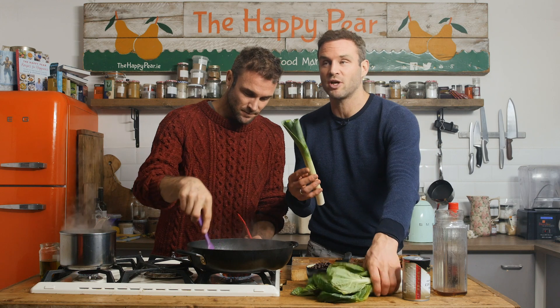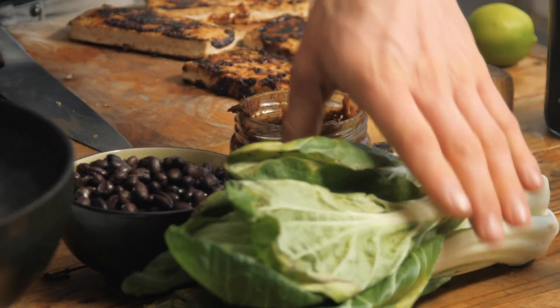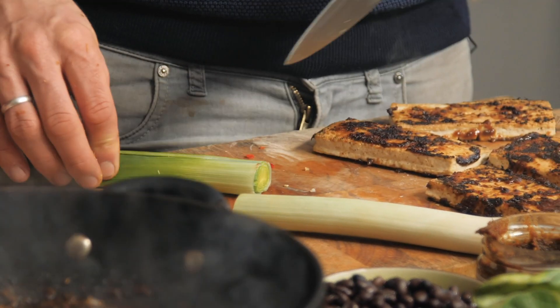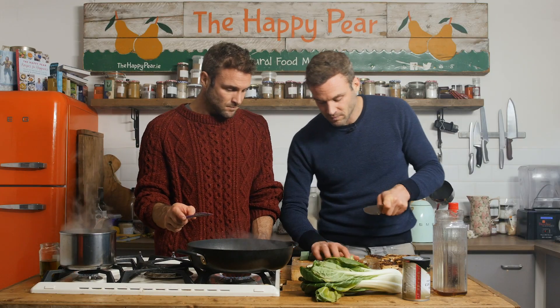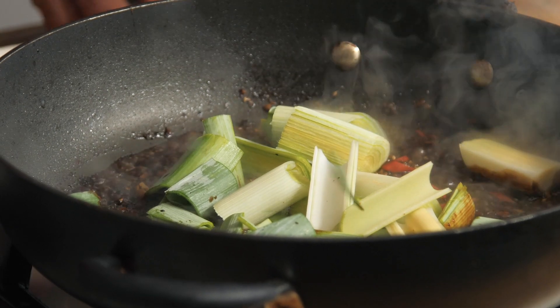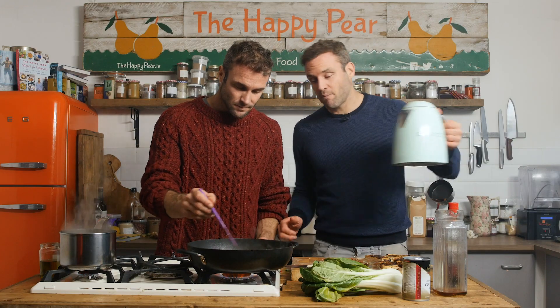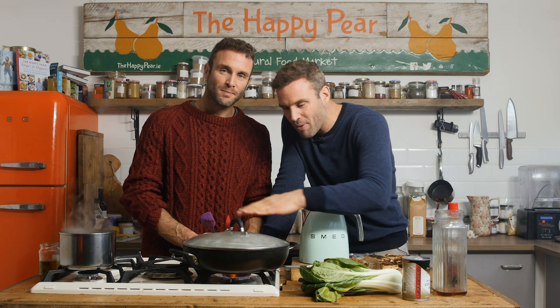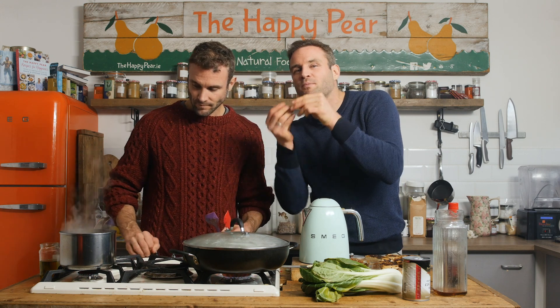Now we choose our veg. We've chosen leek and pak choi. Leek is a really understated veg with an amazing sweetness when steamed. First step with a leek is to chop it in half — there's often dirt in the middle — then chop into larger chunks and straight into the pan. We're using the full length of the leek. Traditionally in Ireland people only use the white part, whereas in northern Spain they use only the green part, but the whole leek has so much flavour. Adding more boiling water — about 100 ml — and putting the lid on. As that water evaporates it steams the leek, making it really sweet, juicy, and succulent. Leaving it stirring occasionally for about three to four minutes.